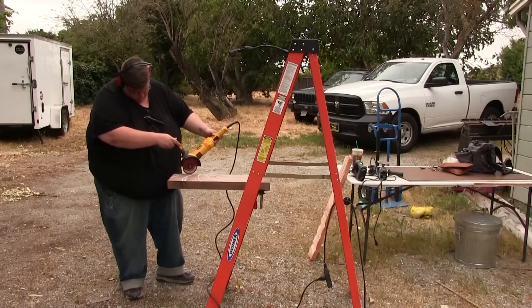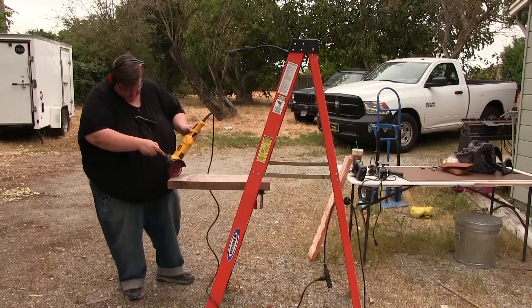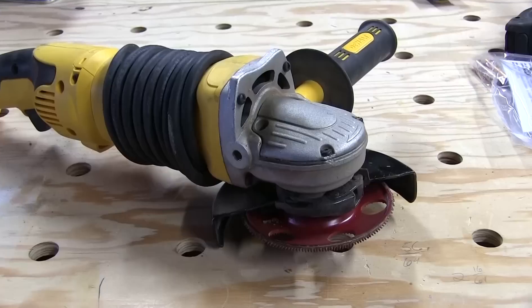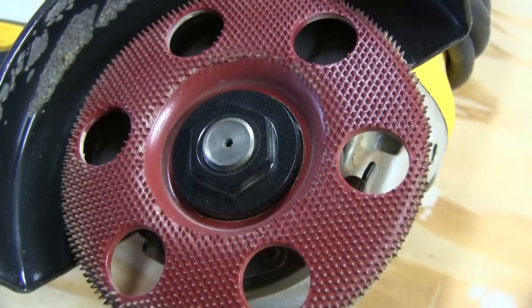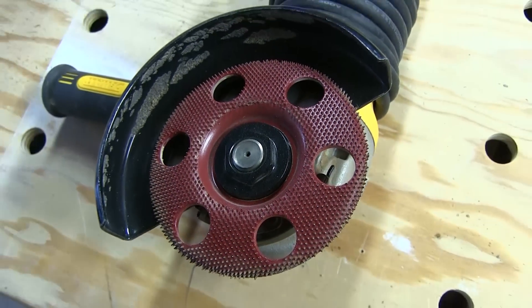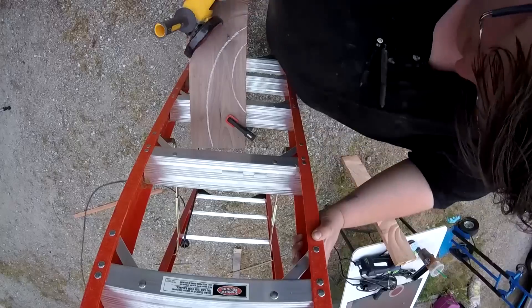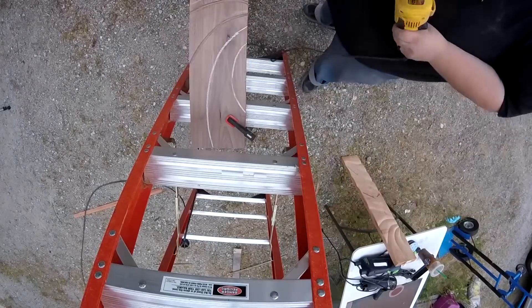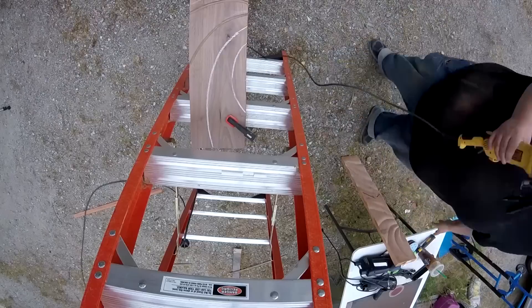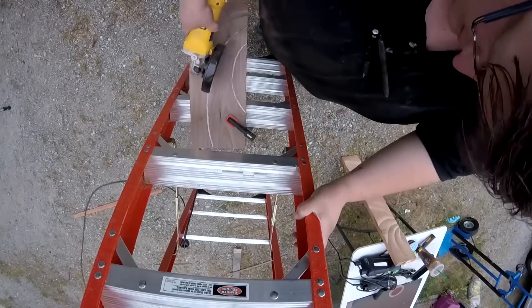Here I'm scoring with a wheel on my grinder called a Holy Galahad wheel, made by King Arthur Tools. Here's a close-up of that — just a standard angle grinder. This wheel is really great; this one has a flat profile, which is good for scoring and also good for some shaping if you want. I tried a little shaping with it here, but it's not primarily what I used for shaping — I mostly used it just for scoring.